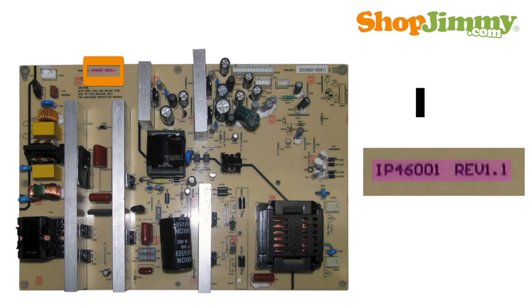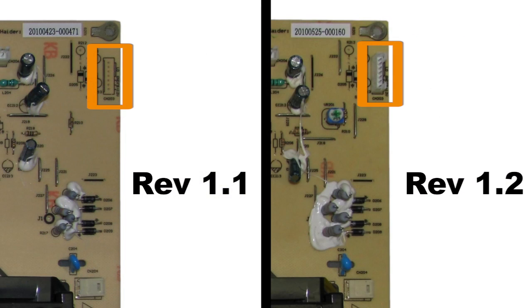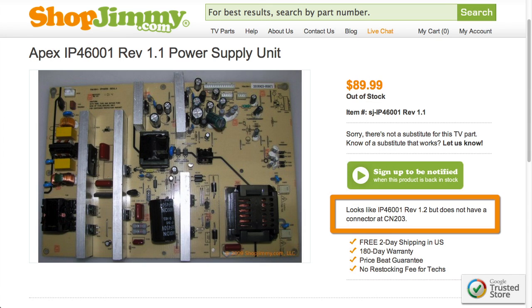Part numbers beginning with IP are printed on the board. There can be various versions for each part number, and different versions will have different connectors. Please be sure to check the notes on relative ShopJimmy product pages for details.